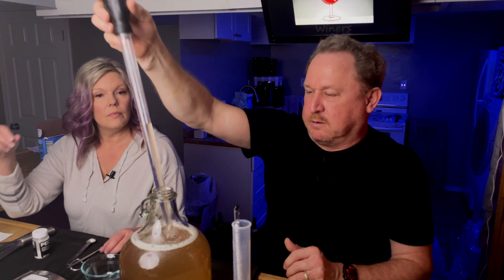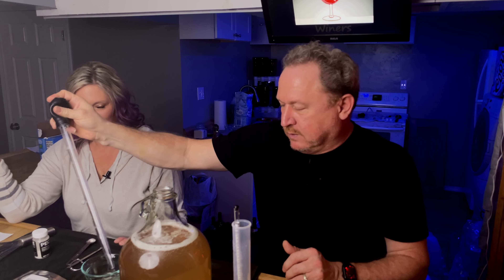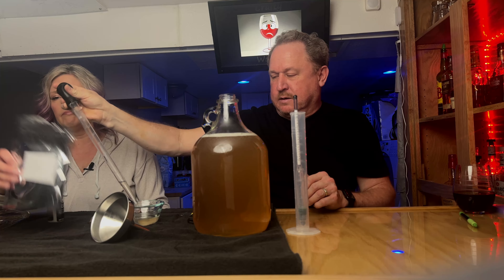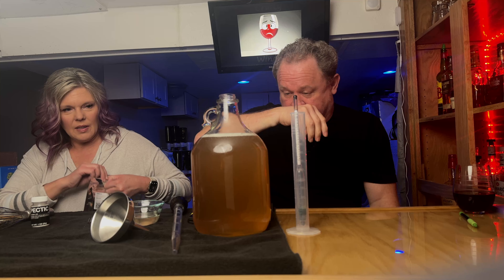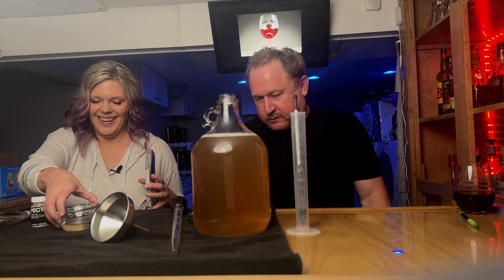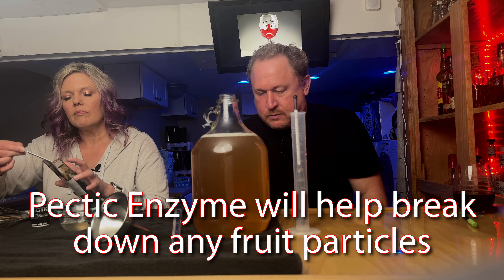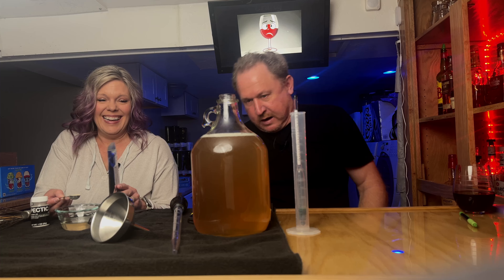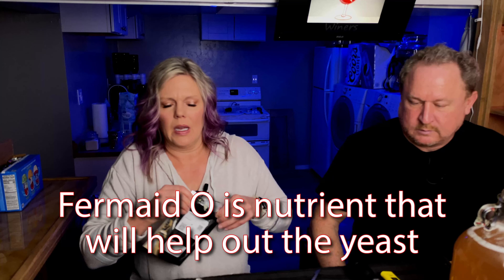I put the wine from the graduated cylinder back in, and like I do every time, I'm taking it right back out again because now we're doing our additives. We are going to put in Fermido, which is a yeast nutrient. You probably can't see it on camera, but there is stuff floating in here, and I'm going to make myself believe it is fruit particles. So we decided to put pectic enzyme in, which should help clear that a little.